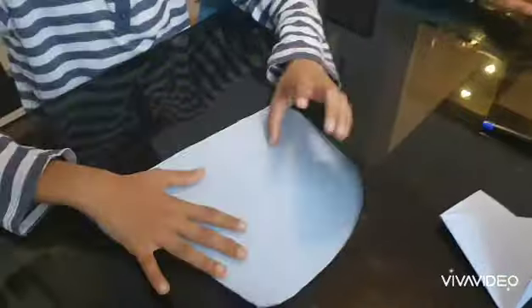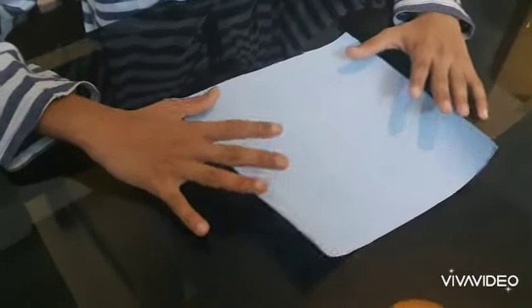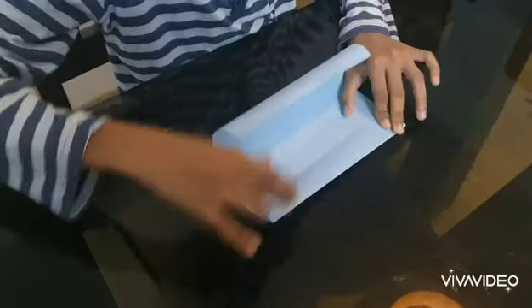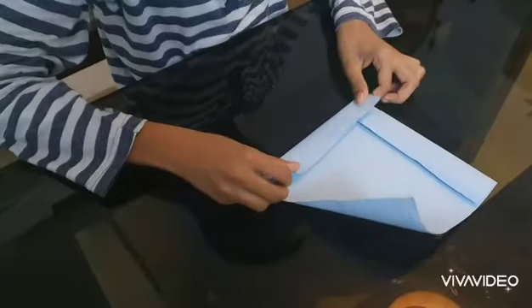We can keep the head aside now and take the other part. We are going to make the dog's body. Fold it like this and make the crease. Do it to this side also.